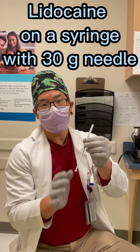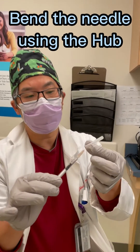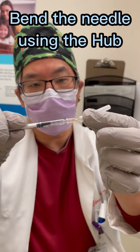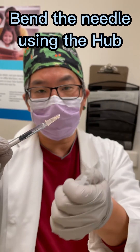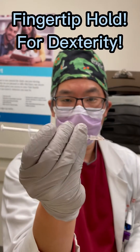I've got lidocaine here on a 30-gauge needle and I'm going to bend the needle to give it a nice bevel. You just do that bevel up with the hub here and then you bend.